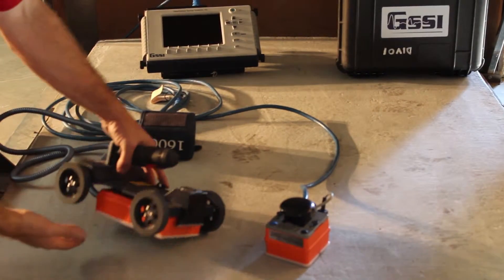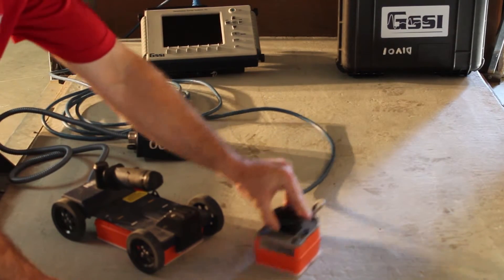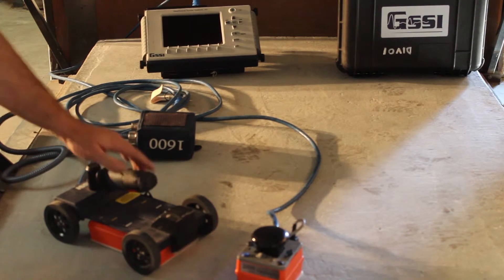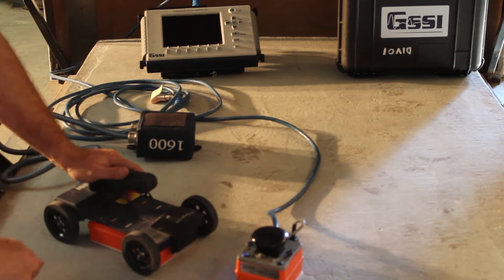Here we have a better view of both the 1600 megahertz standard antenna and the 2000 megahertz POM antenna. It's easier to see their size differences when you're a little closer up. For more about what the 2000 megahertz means, watch some of our future videos.